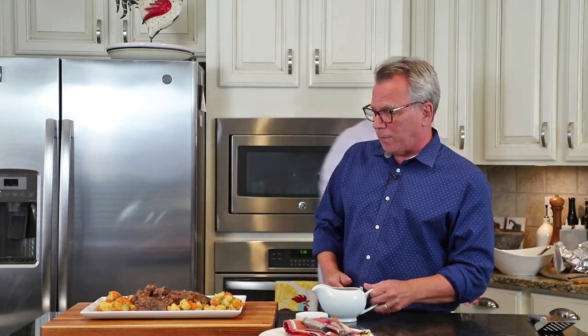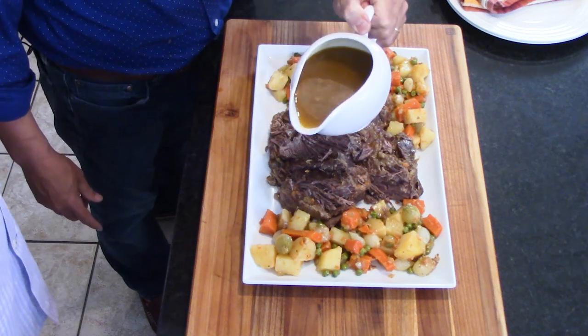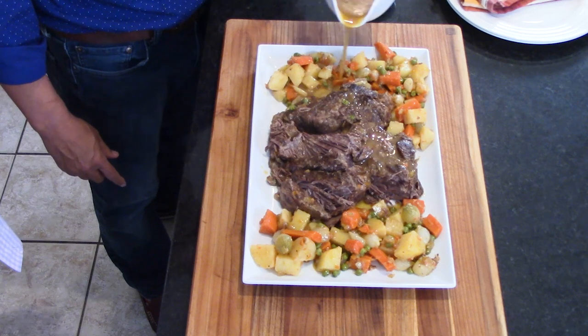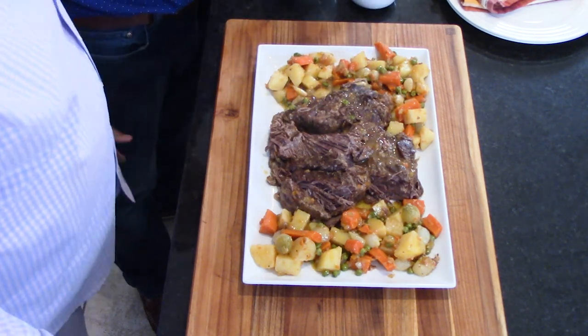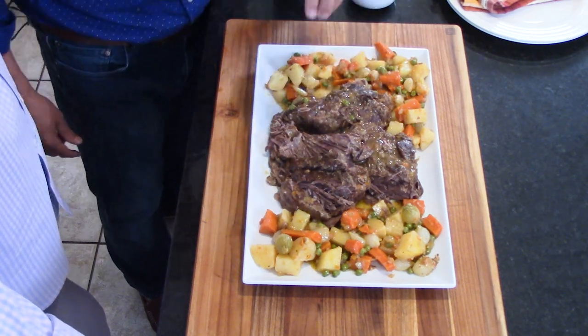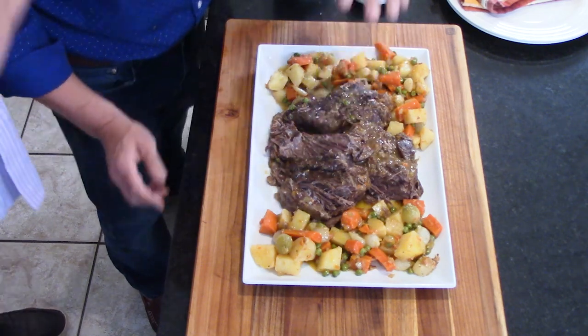That is gorgeous. For presentation, just do a little drizzle of gravy over the top. Wow — pass the gravy please! And then, because we're never done, I add just a little bit of finishing salt — some coarse sea salt or whatever you've got. That looks like it's ready to be served.